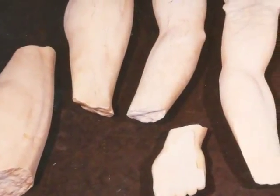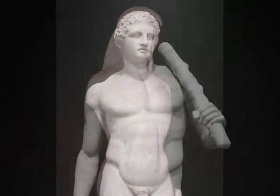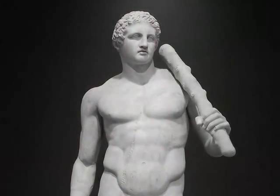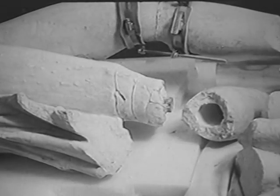Soon after successful testing of the base isolation system for the Getty showcases, I was shown seven fragments of a marble dolomite statue later known as the Getty Kouros. Similar to the conservation and earthquake protection of Getty's statue Heraculus, the Getty Conservation Department was planning to assemble the broken pieces of Kouros utilizing large diameter bars and glue, anchoring it to the floor. To me, the Getty Museum's earthquake protection practices lacked intelligence — I had different ideas.